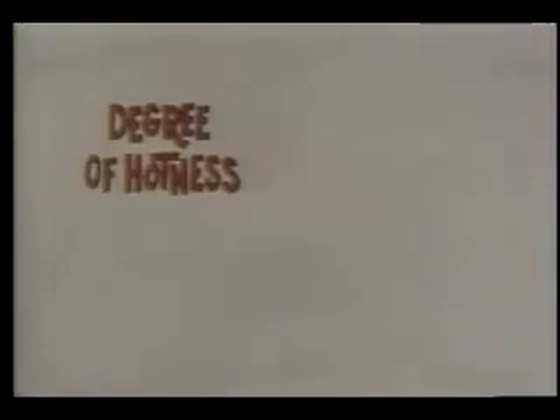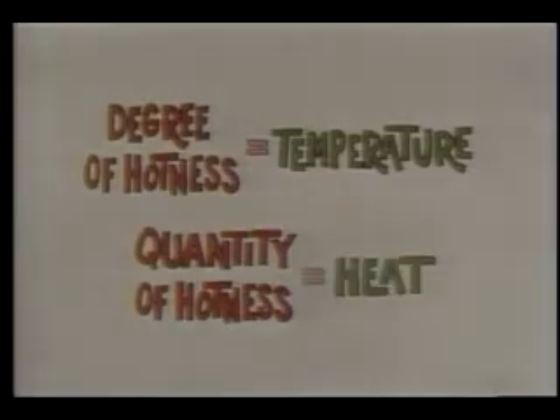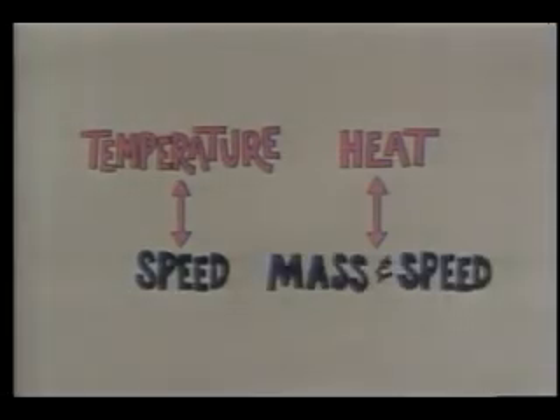We've already seen that the word for degree of hotness is temperature. Now it's time to introduce the other word: quantity of hotness, which is heat. The big difference between temperature and heat is that temperature depends on speed only, whereas heat depends on both mass and speed.